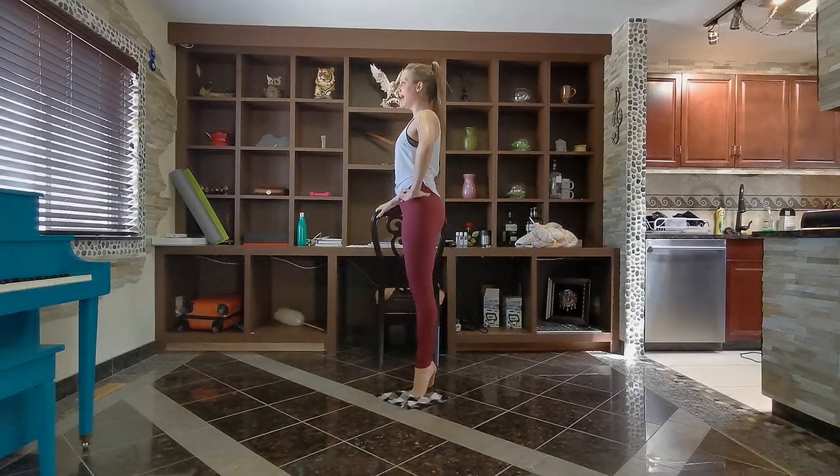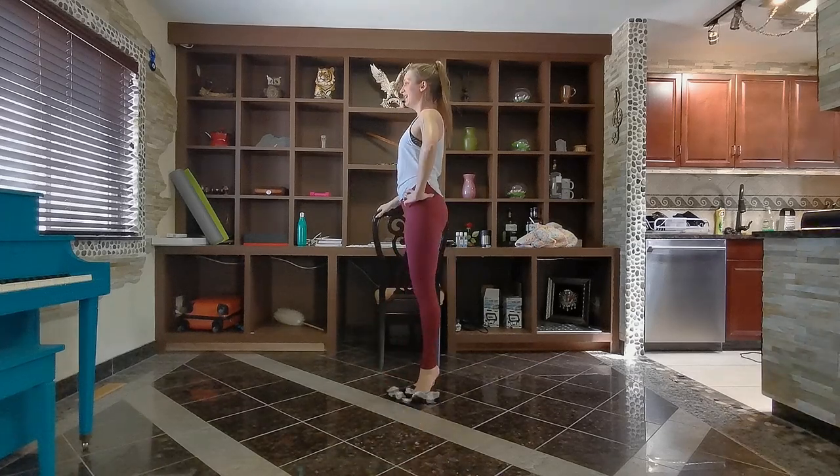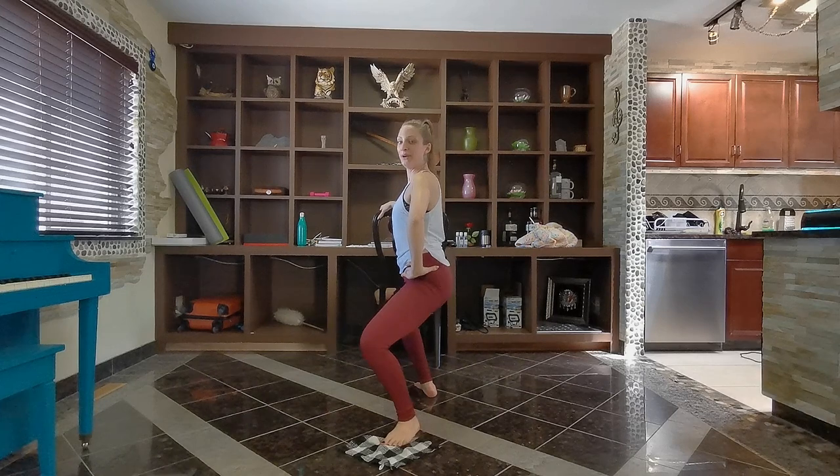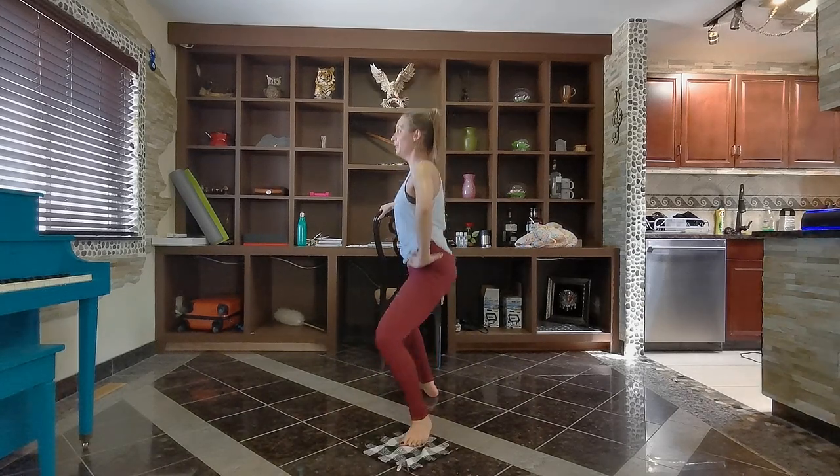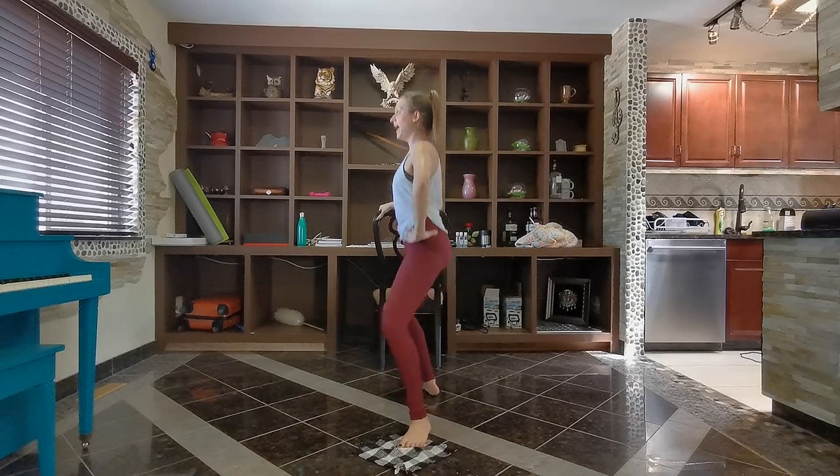Going plie and up, plie and up. Keep going, fold — three, two, last one, fold it up.